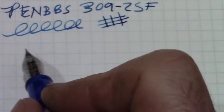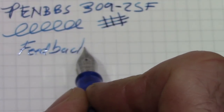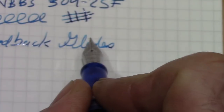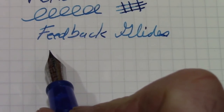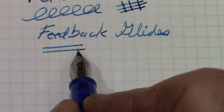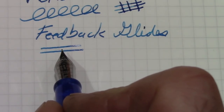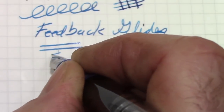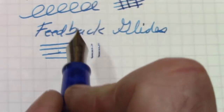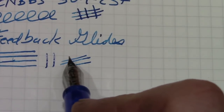This writes like all the PenBBS pens I've had. There's a nice amount of feedback — it glides. Because the nib has a little bit of a bend to it, if you lay down at more than a 45-degree angle closer to the paper, it's a fairly medium-to-broad line. But if you raise the pen up, the line gets finer. Not certain that's something I could do for normal writing, but as an everyday pen, this thing would work fine.